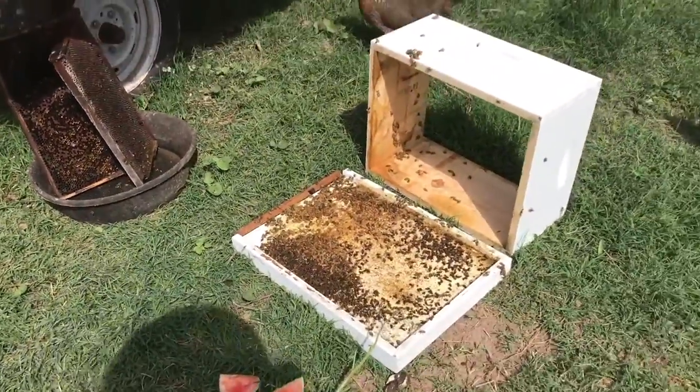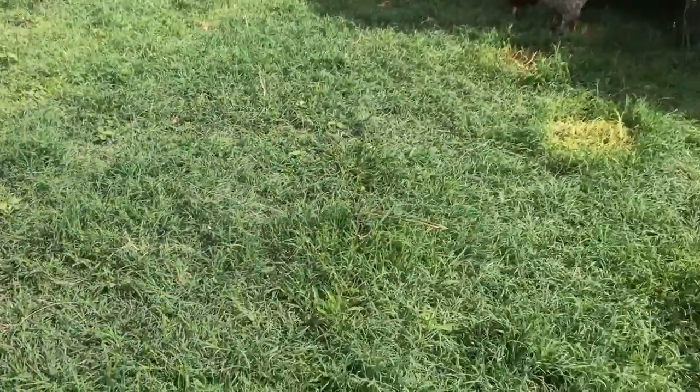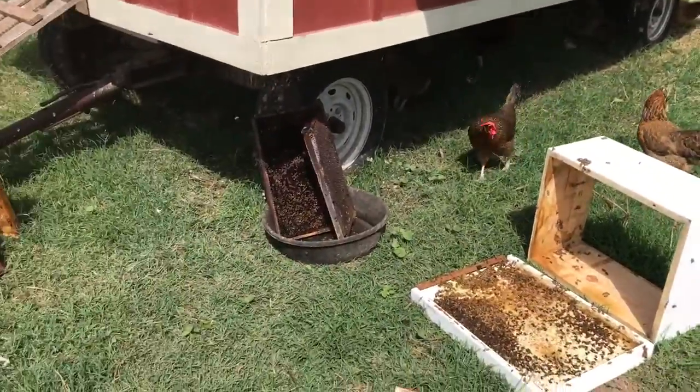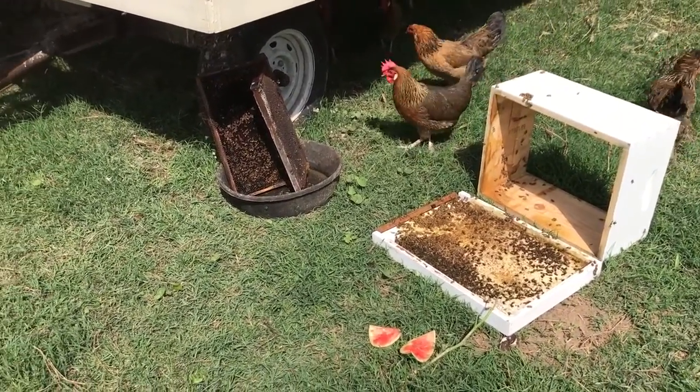Which is really sad. Anyway, at least the chickens will get some protein from it, so some good comes of it. But that's not the fun part of beekeeping when you lose a hive you're trying to start.